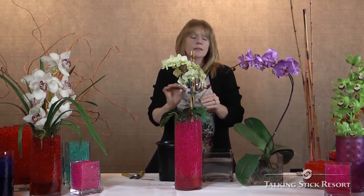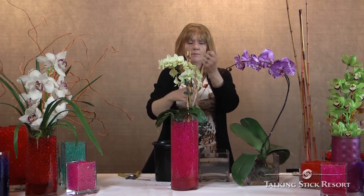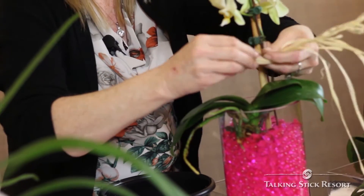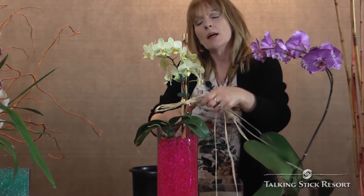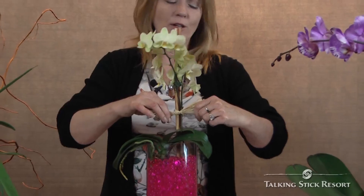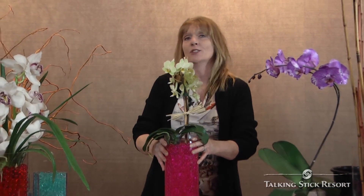Now I'm going to add just a little decorative element. I have some raffia over here and I'm just going to gather a little bit of that together and give it a little tie. I love this natural element with the polymer beads — I think it just adds a very nice contrast. This natural element with the synthetic element really showcases your orchid well.